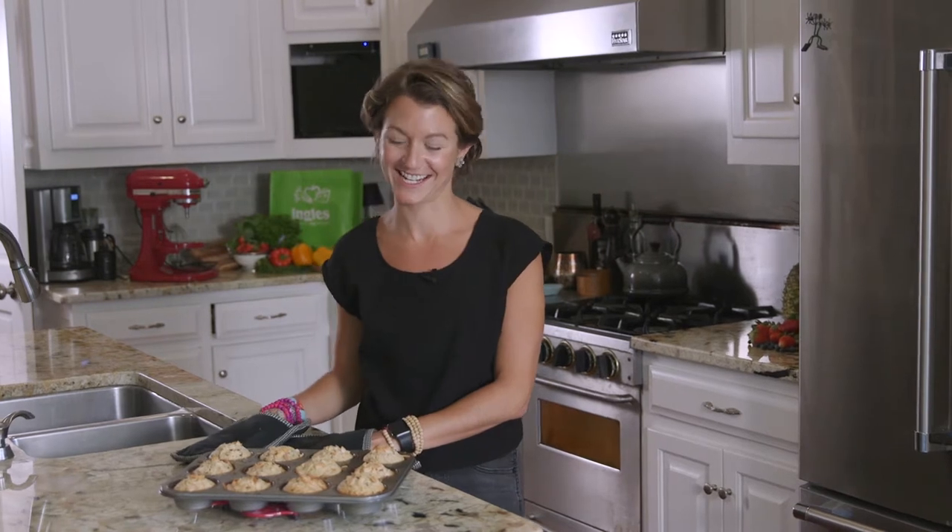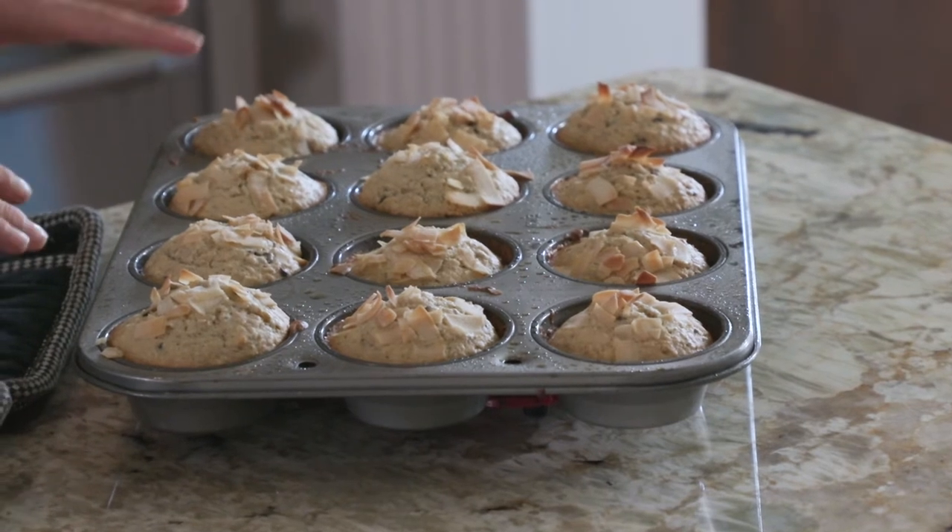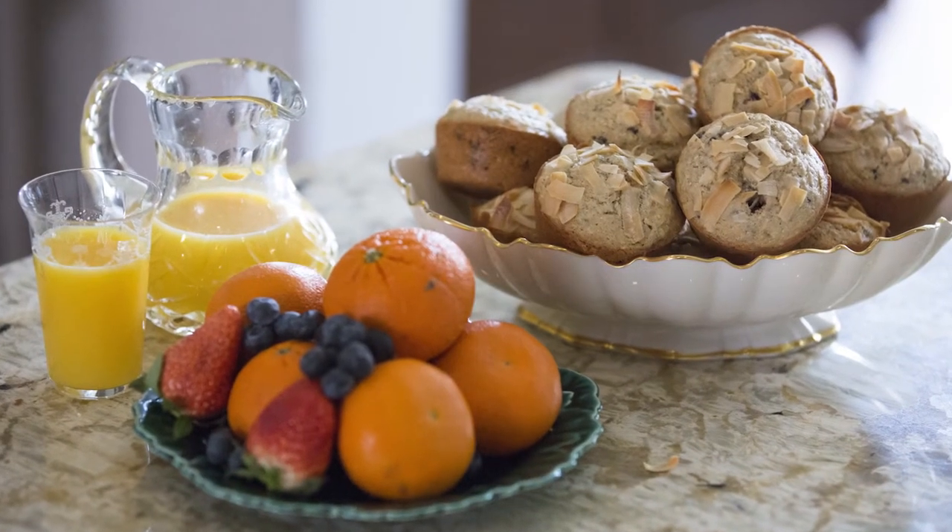All right, fresh out of the oven — my boom boom Kodiak coconut cakes! These smell so good, smells like coconut in here. Let them cool for five minutes; you can put them in the fridge when they're completely cooled and enjoy. Well, that's all for today. Thanks for joining me here at the Ingles Table. Remember, you can find more recipes, videos, tips, and tricks at inglestaable.com. Until next time, I'll see you online.